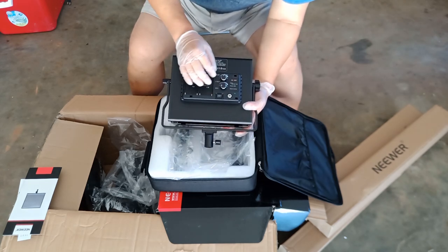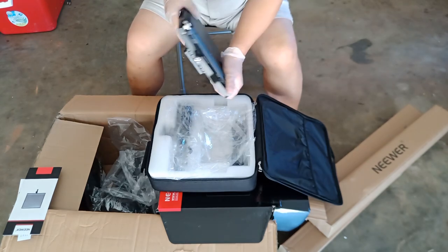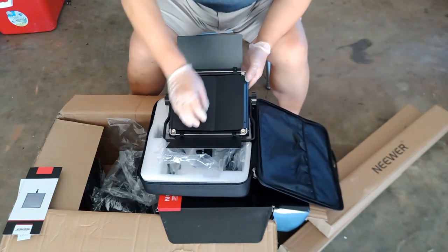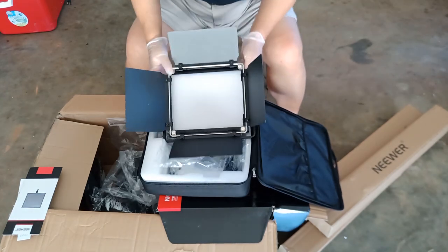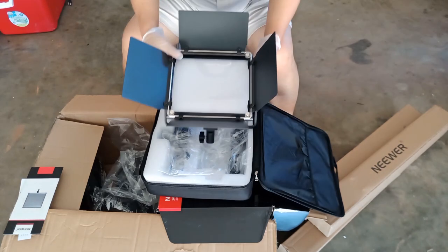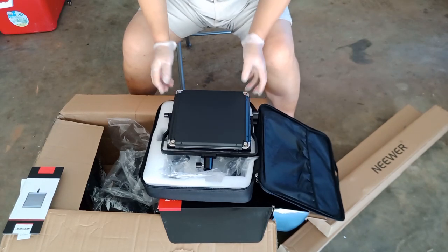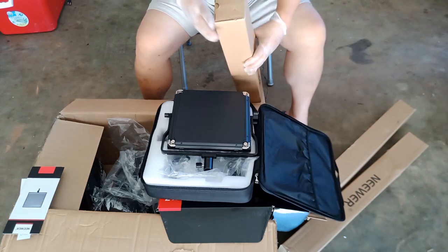This is how you control the light input and output. And this is the front. Open this thing up — just like that. And that is the front of the light. Let's put it back on. And now let's assemble this to the light stand.